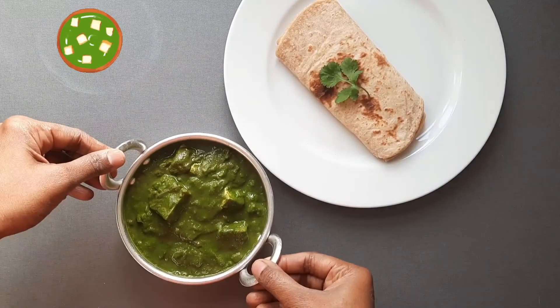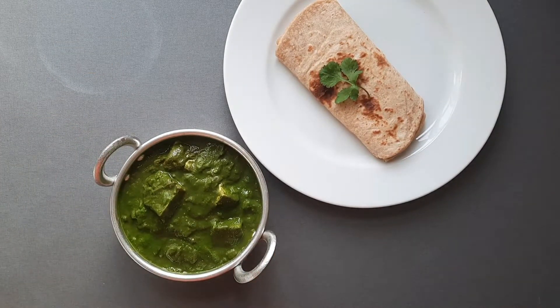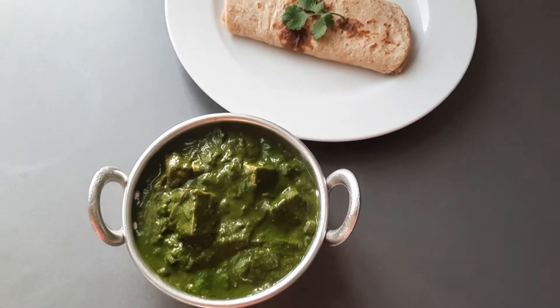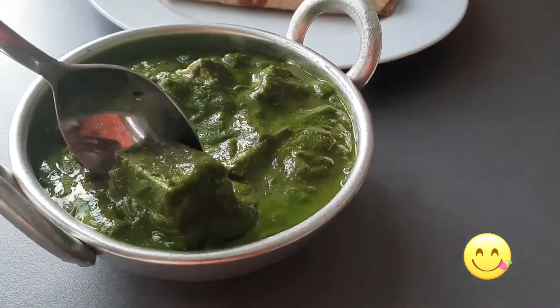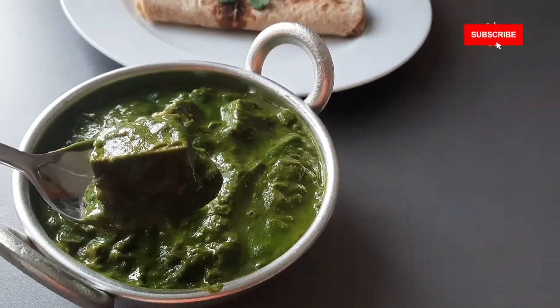You can add 2 tbsp of fresh cream on top to make it more creamy. Palak paneer goes well with naan, roti, chapati, ghee rice, jeera rice and also plain rice. If you like the recipe, try it at home and share the recipe with your friends and family. Please like the video and subscribe to my YouTube channel. See you soon. Bye.